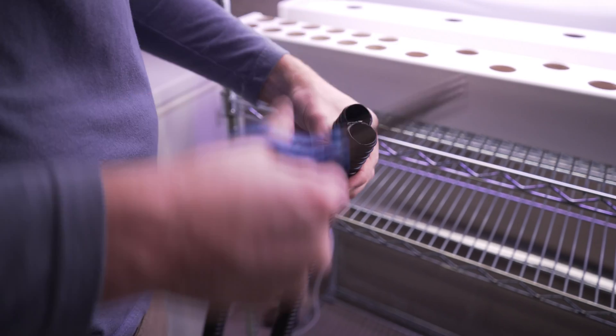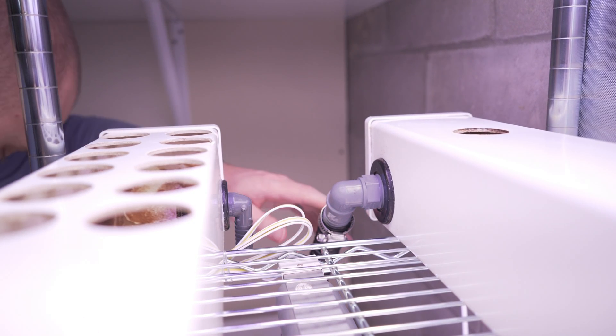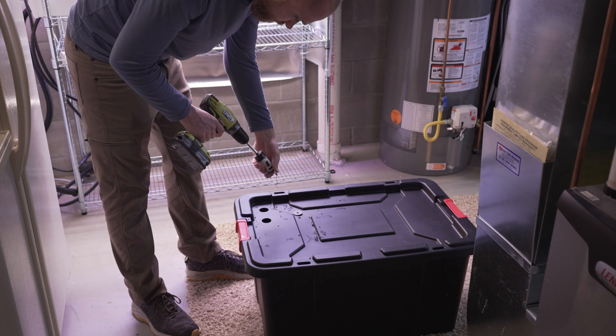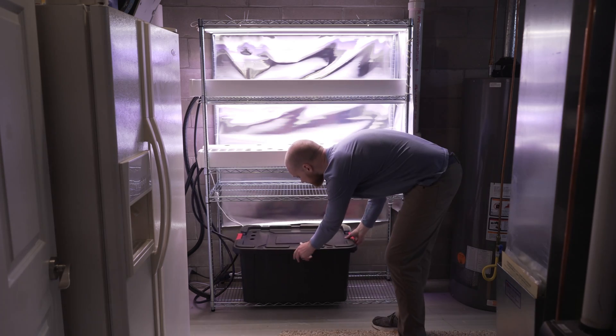Once I set up the rails and connected them together, I attached tubing to the inlet and outlet fittings of the rails. This will allow water and nutrients to circulate through the system. The reservoir goes on the bottom shelf — it will hold the nutrient solution. I drilled holes in the lid to allow for tubing to enter the reservoir and connect to the pumps.